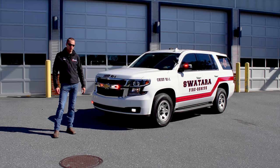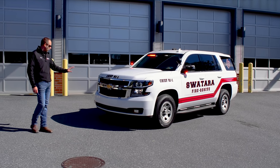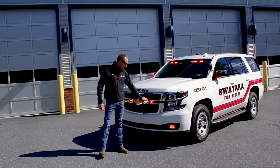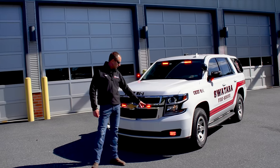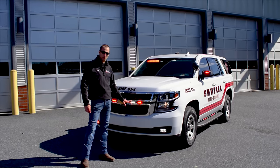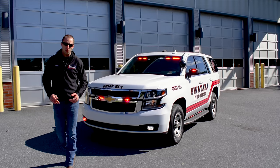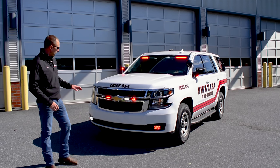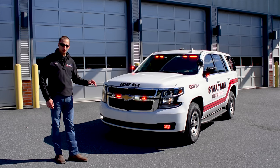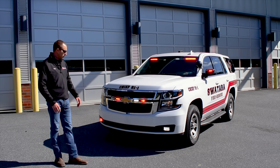In the front of the vehicle, we have Whelan Ions in the grille mounted on Whelan Ion bracketry. These are the V-Series with takedown and puddle lights, and these are duos as well in the front, so when the customer pushes the white takedown function, they will go to white steady burn. Right now we are in slider position three, which is why you see red and white flashing. Generally on slider two it'll just be red flashing, and then on one is lower level flash.